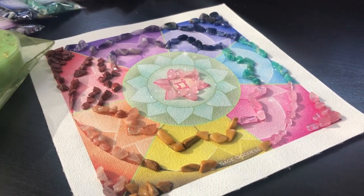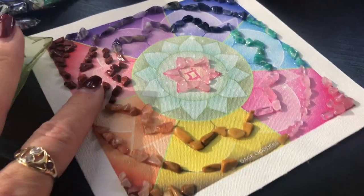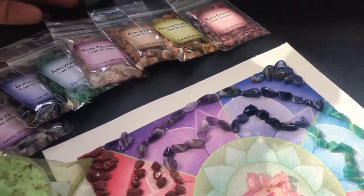I have two questions for you. Are you working on love? Are you working on healing your heart? And do you love to craft? Because if so, this is going to be your favorite product at SageGoddess.com in a long time.